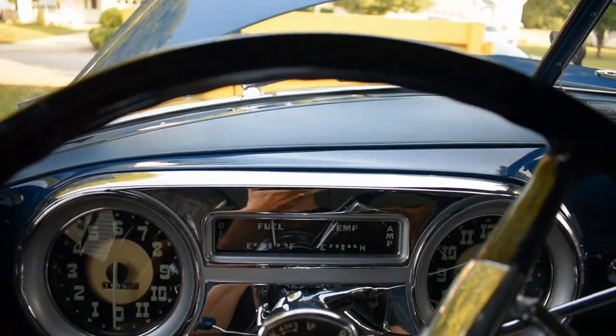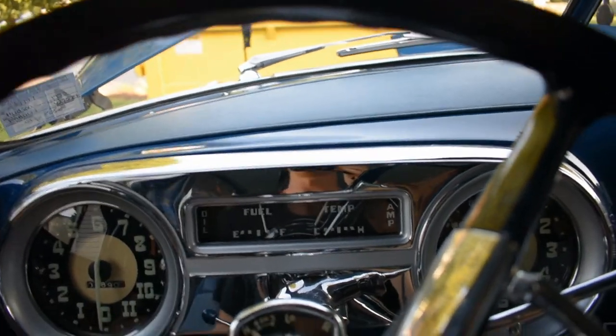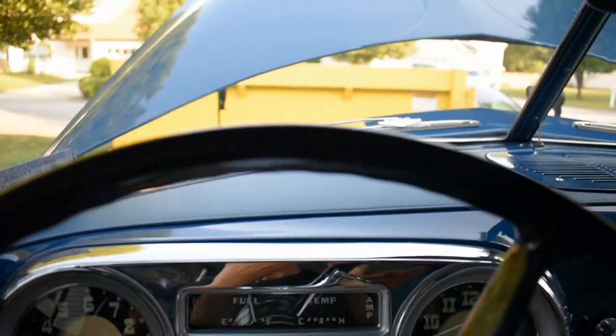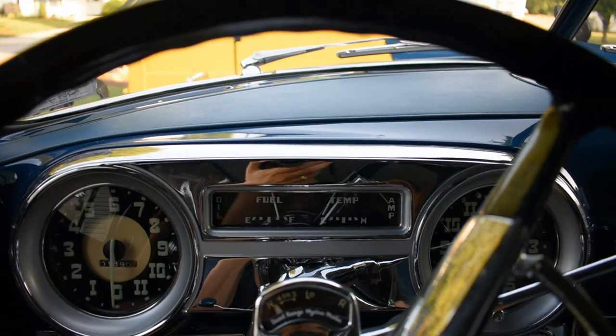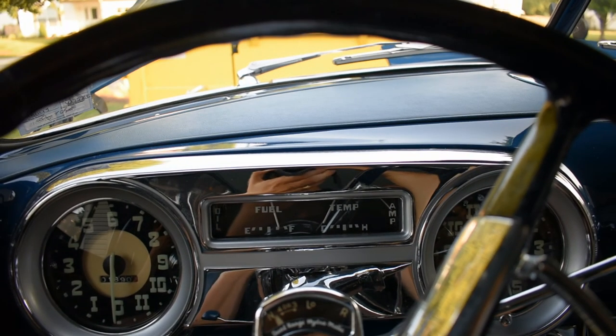And if you want to make some noise, my window's open — there you go. Lots of fun.